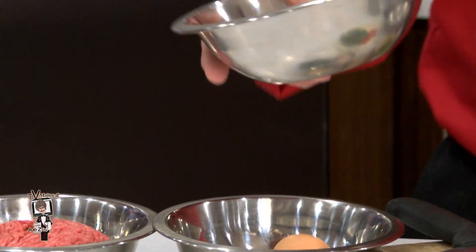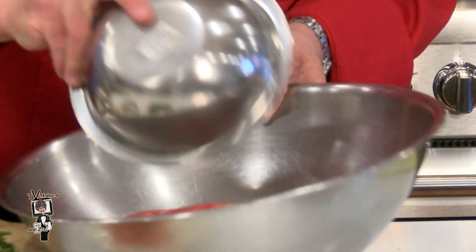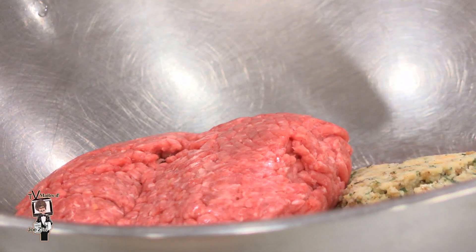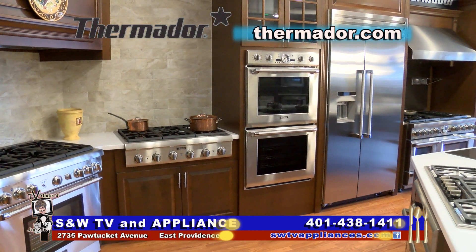To begin, Chef Phil empties a 12-ounce container of his creation into a mixing bowl. Next, one pound of hamburger and an egg. I recommend that you use 80-20 — 80% lean ground beef. It does taste the best.